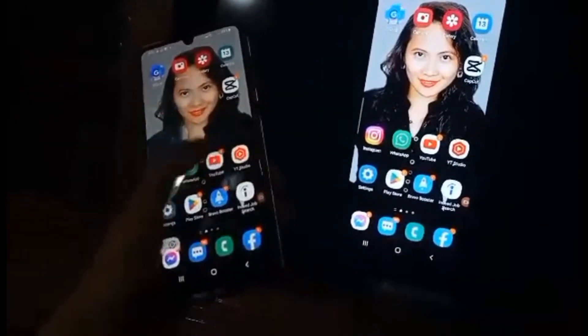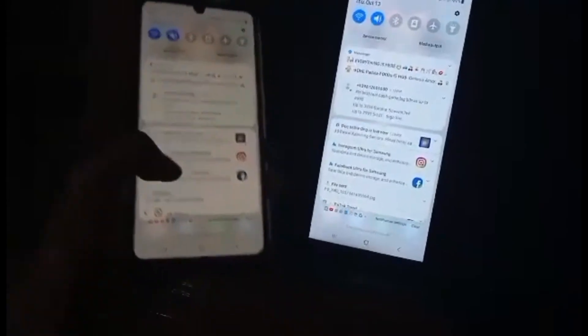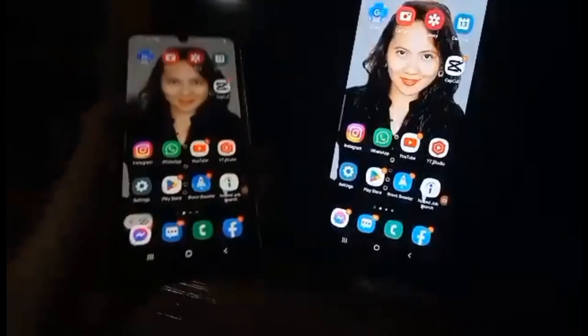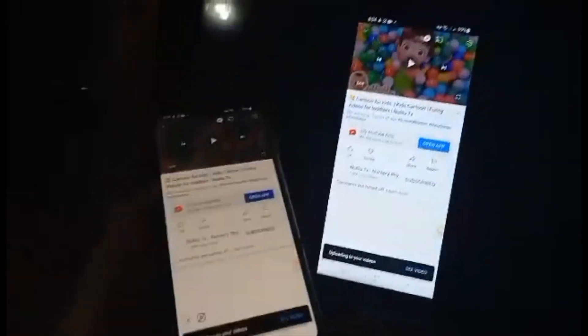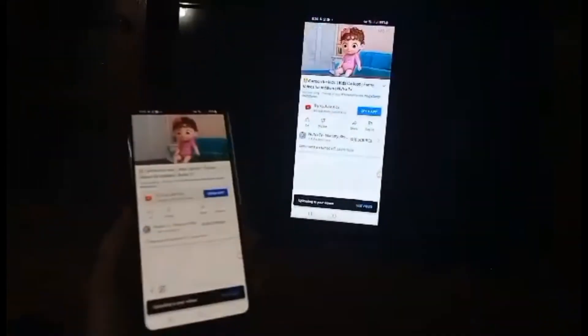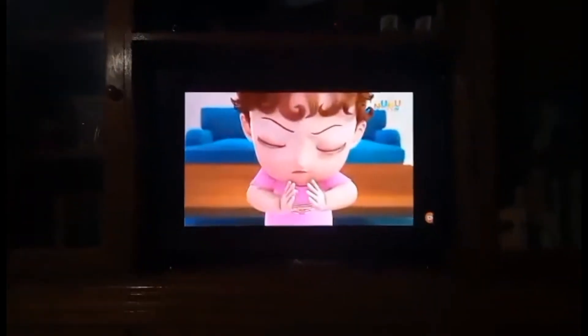Then you search YouTube and you can see your YouTube channel — it's the same. Search the movie or whatever you want to watch. I will watch cartoons. You can see it, make it big — and there it is. It's successful!